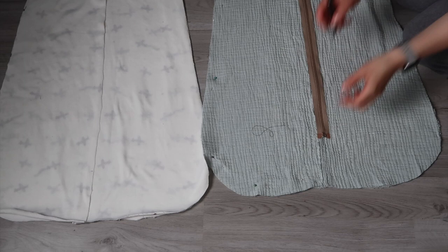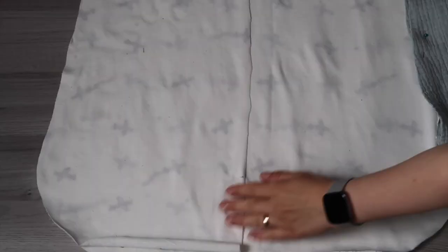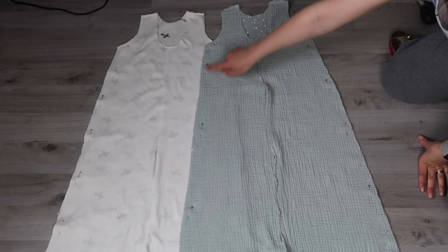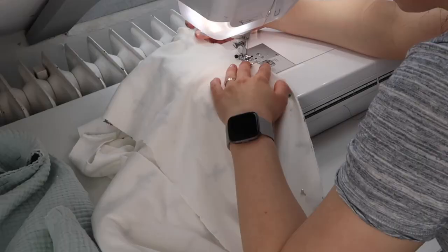Pinch your fabric and pin it together starting from the bottom of your sleeping bag, going up until you reach the mark you just drew. The fabric you are pinning together is the seam allowance, so if you left one centimeter seam allowance this part will be one centimeter wide. Sew it using a straight stitch.